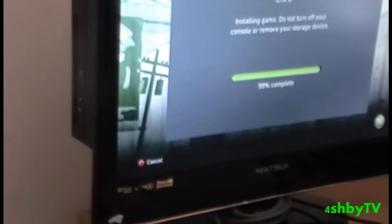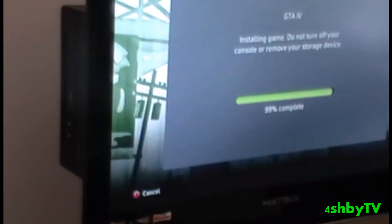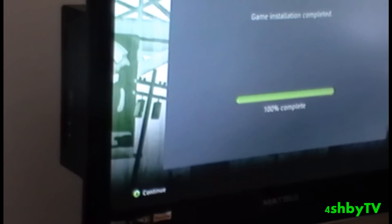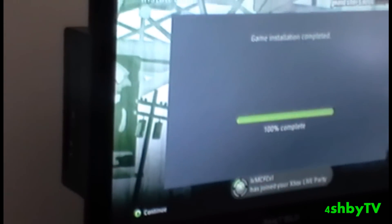Right, now I'm back and here we go — it's on 99% and now it is on 100%. So what you do now is you press Continue.